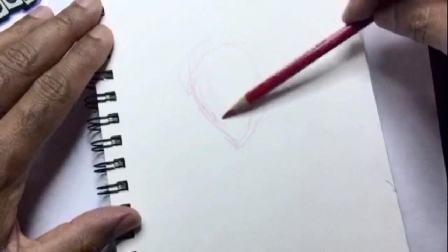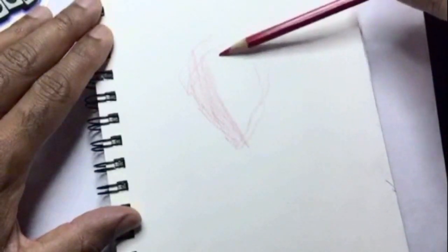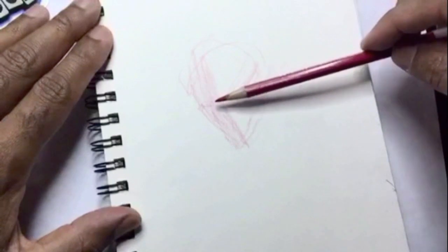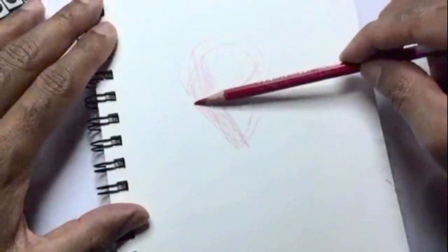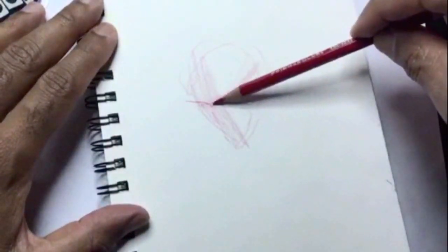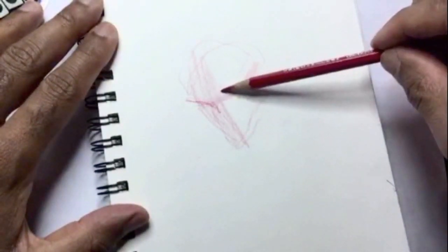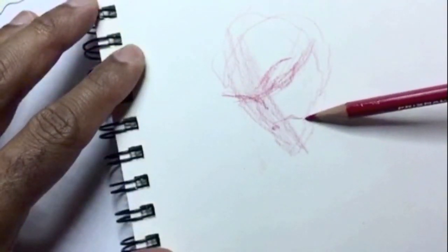As you can see I'm using my Prismacolor Cool Erase red pencil here. I kind of flip flop back and forth between my Prismacolor Cool Erase red pencil, the blue pencil, or just a regular school writing pencil — the number two HB lead pencil. Whatever tool you use, always start out lightly when laying down the foundation.